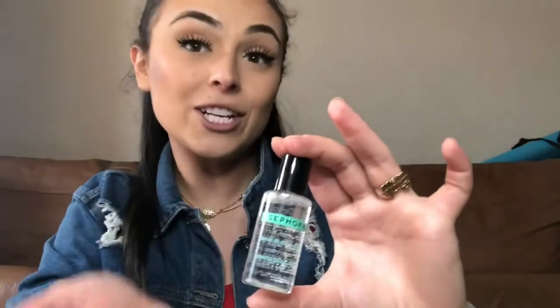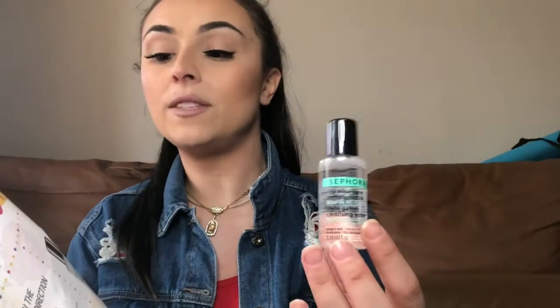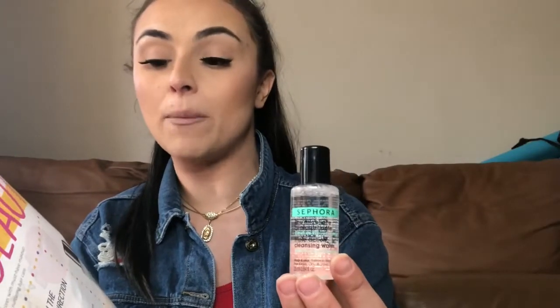This is from the Sephora Collection and it is the Triple Action Cleansing Water. This is like a micellar water. I love this little bottle — look at how cute that is. The packaging is a clear bottle with a black top. It says this soothing formula leaves skin feeling fresh and comfortable in one simple step. Hydro Sen Plus, a plant-derived ingredient, moisturizes and nurtures. Usually with micellar water it leaves my skin a little bit dry sometimes, but since it says it moisturizes and nurtures, it may not leave my face as dry, which could be good.